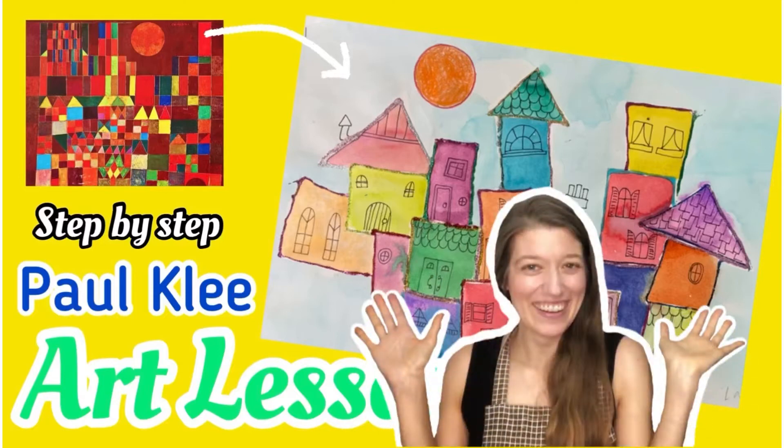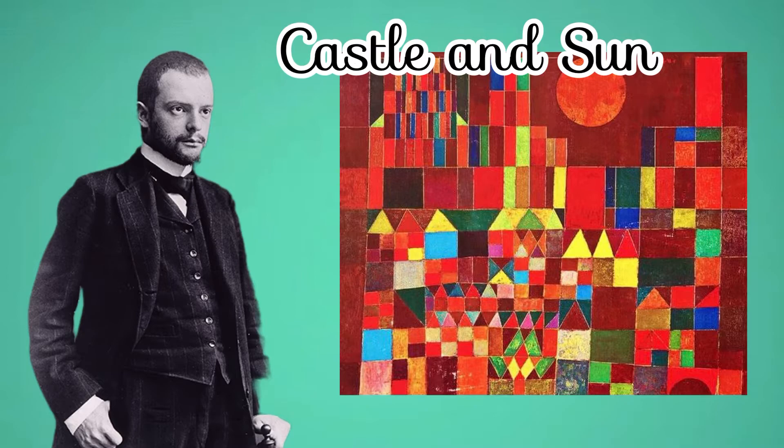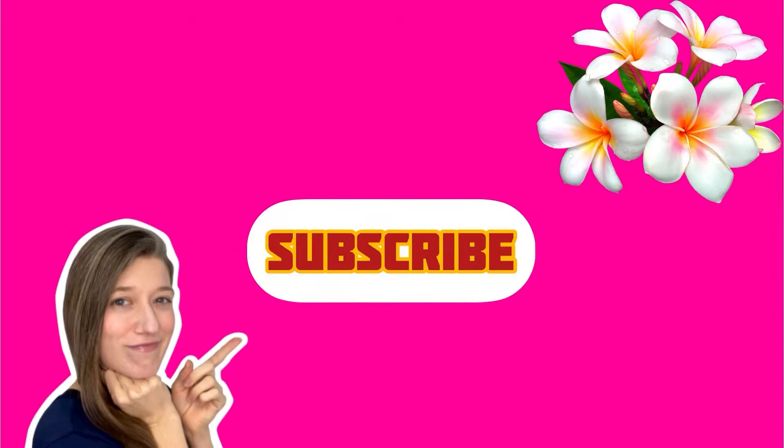Hey there! I'm going to show you how to create a painting of an abstract cityscape inspired by Paul Klee's painting Castle and Sun, which he painted in 1928. If you're new, please support me by liking this video and subscribing to my channel, Rainbow Parrot Art.